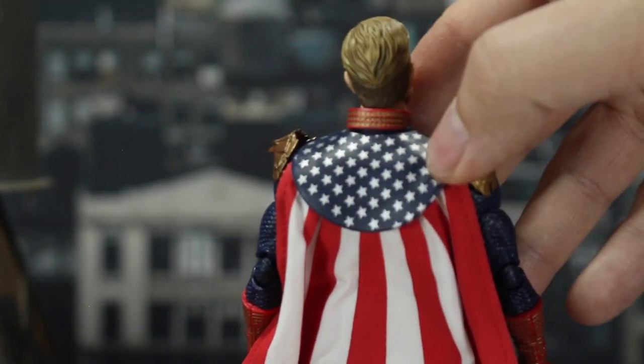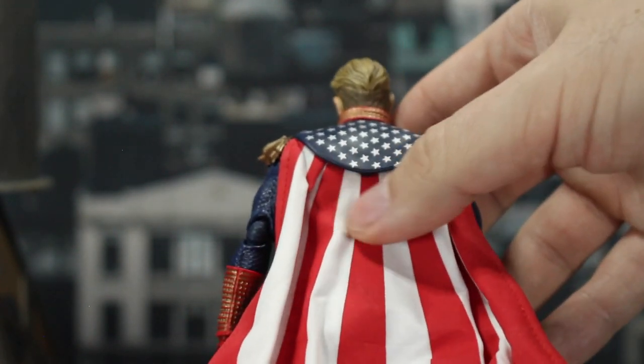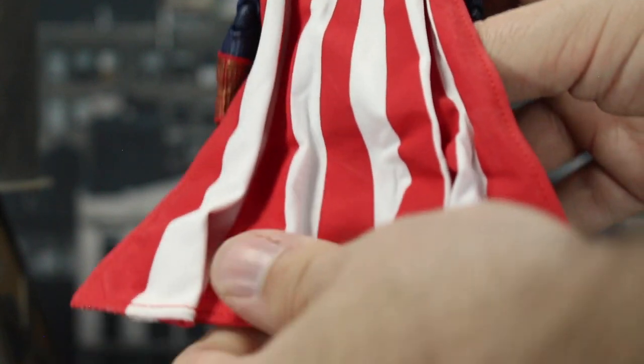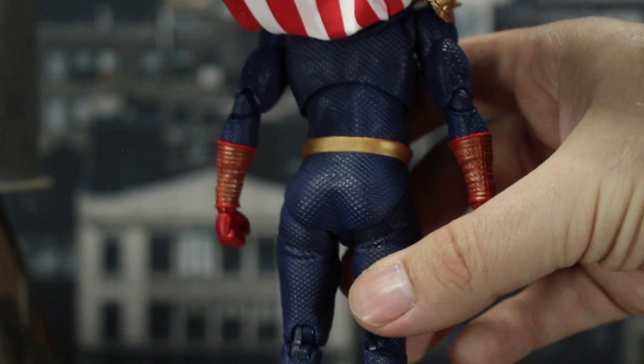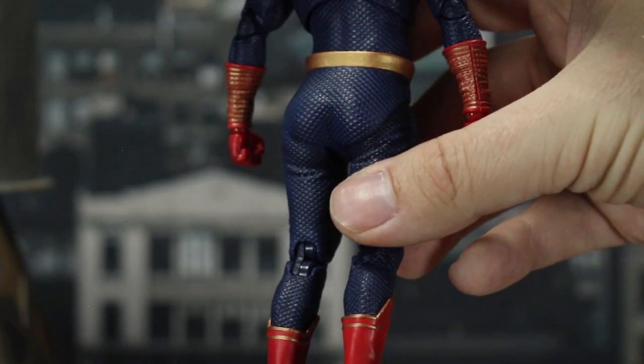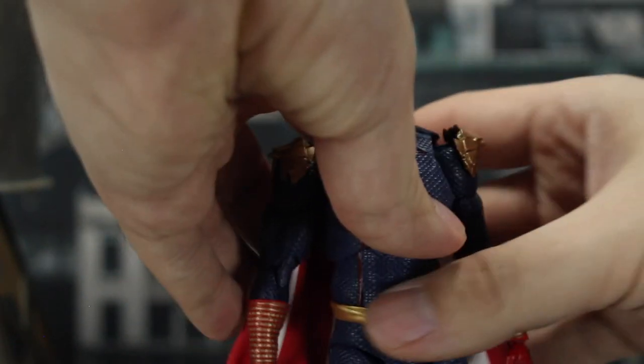Since he's Homelander, everything's going to be stars and stripes. On the back, the top of his cape is a plastic piece to keep it in place, which I normally don't like but it works really well here. The cape itself looks really good with the red and white stripes — it is pleated like the Dark Knight capes. The back of the suit is a lot more of the same we're used to from the front, so I'm really happy with how this turned out.